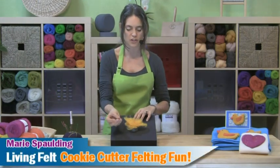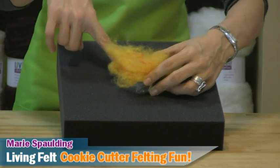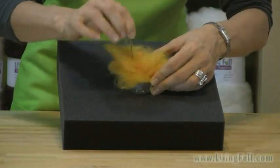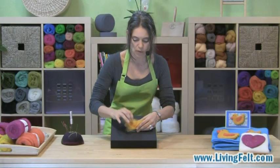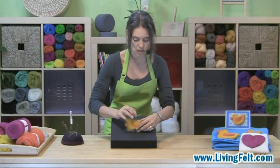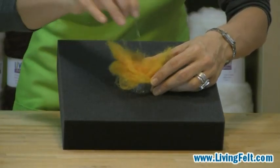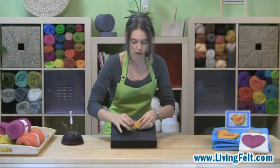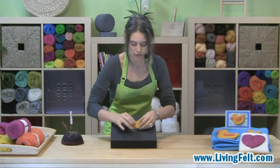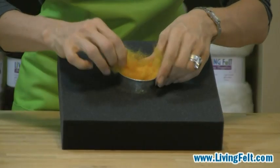Then I'm going to use my 38 star needle, which I call my workhorse, and holding the cookie cutter firmly onto the foam, just needle felt right into the cookie cutter. We're just poking it right in, and initially we are attaching the wool to the foam without crunching deep in. We're just allowing it to tack lightly to the foam. Follow around the shape of your cookie cutter so that you get some nice definition in all the points and dips.